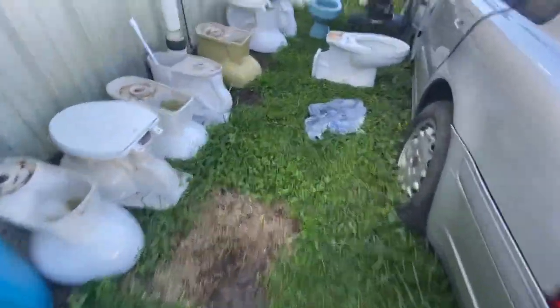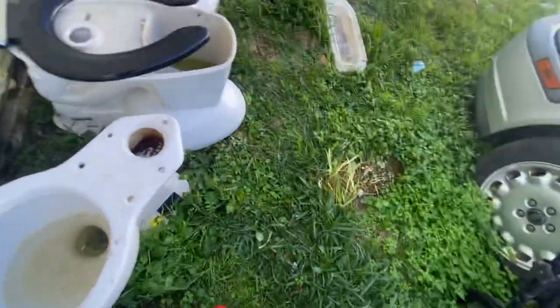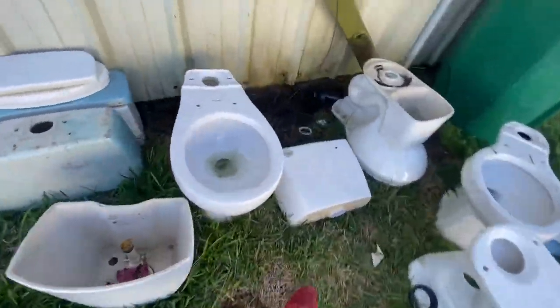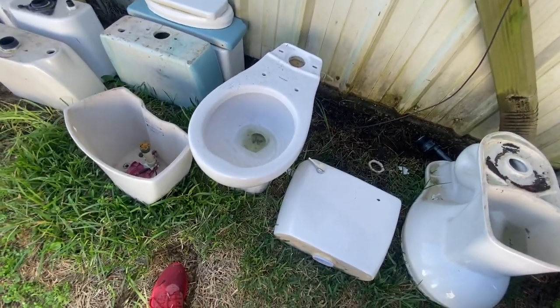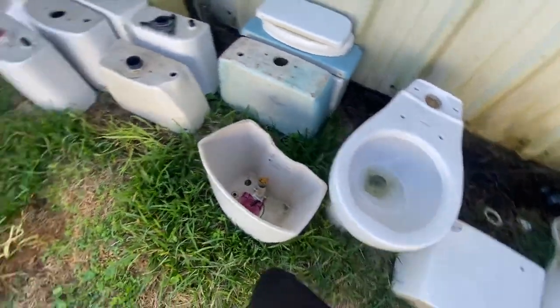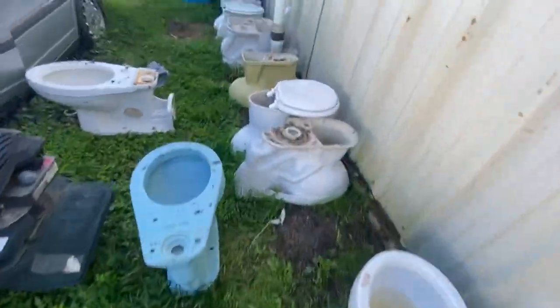The next video will probably be of my Round Bull American Standard Colony, because I think I like this one more than my elongated one. This one has more of a swirly flush, but it does have a hard time siphoning out.